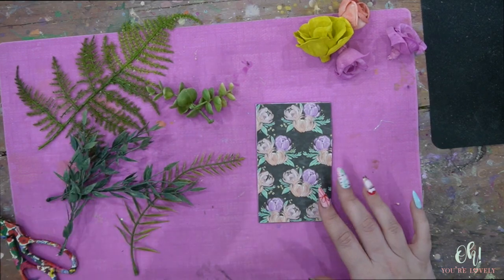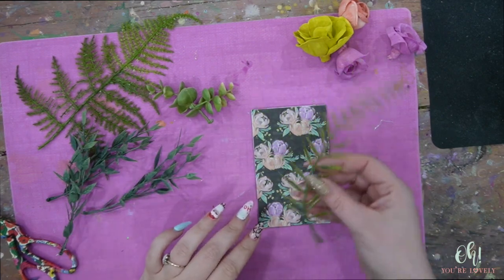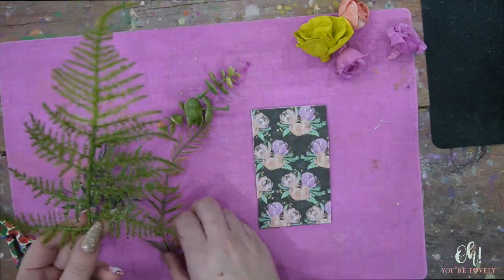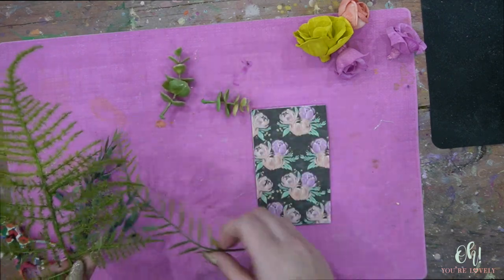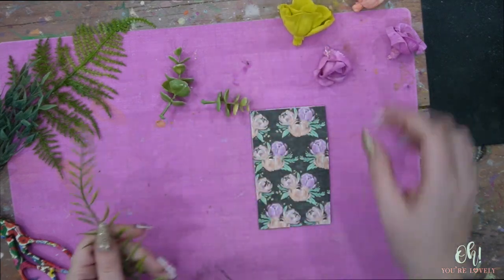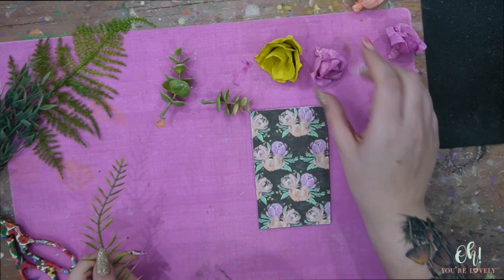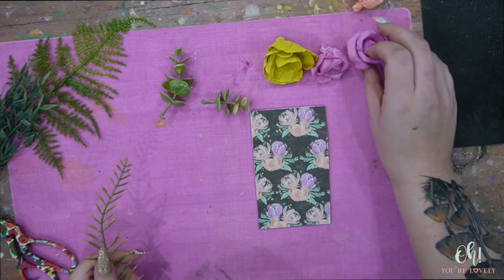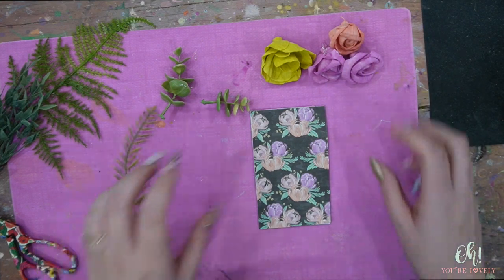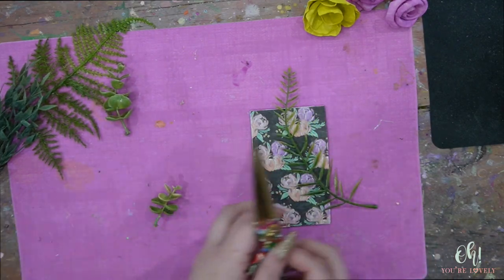I have all of the different greenery that we used in the bridal bouquet and the bridesmaid bouquet, and I only grabbed a small amount — this is probably too much actually, we're not going to use all of that. I only grabbed one of these, one of these, and just a sprinkling of these because we're going to cut them all down. For the flowers, the succulents were just a little bit too large, so I grabbed one of the dahlias in that chartreuse green — sea moss I believe was the name of the color — and then some of the smaller little roses.